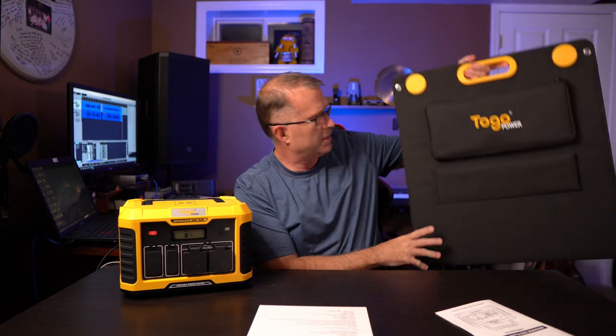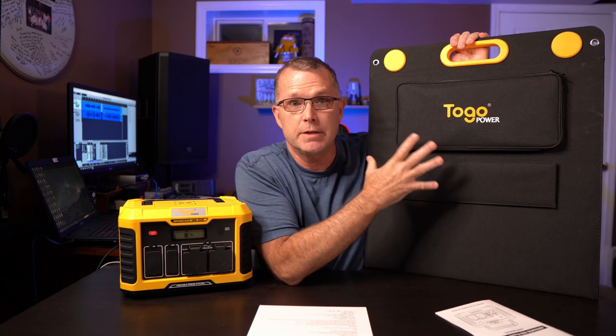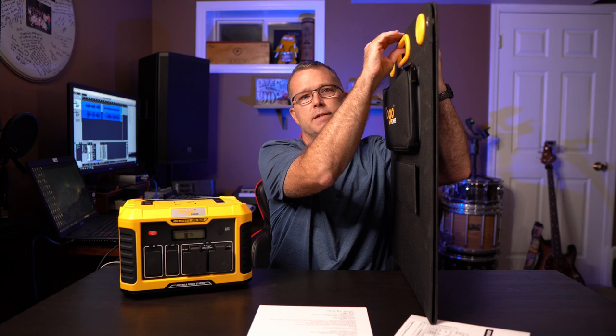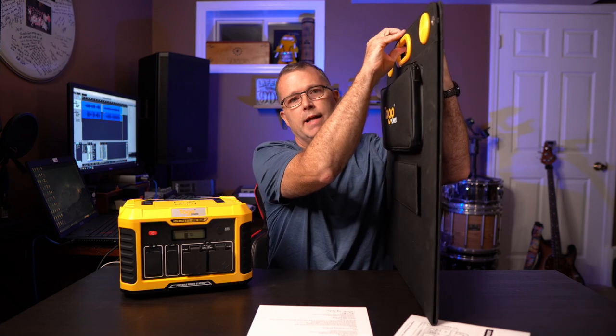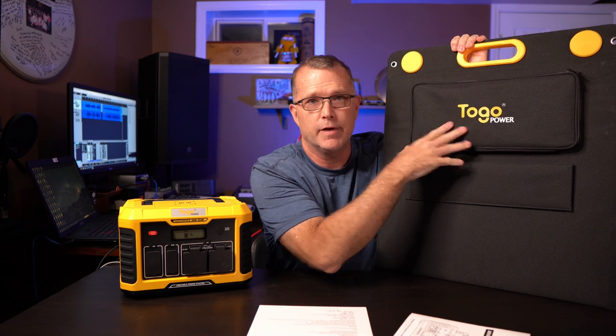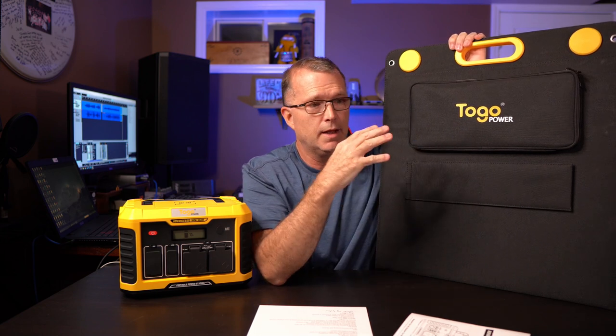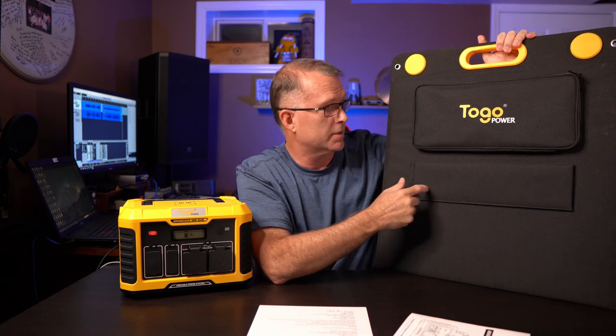Just a couple of quick comments about the solar panel. It is virtually identical in dimension to the Jackery Solar Saga 100 — it even has the same magnetic clasps. But it has Anderson native output connectors integrated in the bag, and you get all the adapters you could possibly want. It's going to fit anything you need to hook this up to.